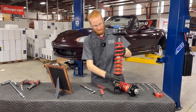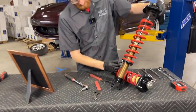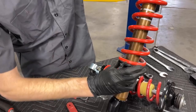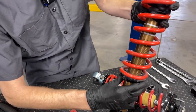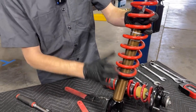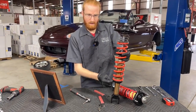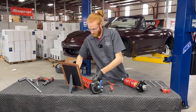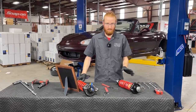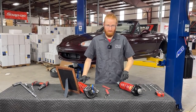On the Fox coilovers, there is no lock ring — instead there's a little pinch bolt down here, which you simply loosen with an Allen key. Once you have that perch loosened, you can turn the perch on the shock body up and down, same method as the VMAX, to set the ride height. Once you have it set to where you'd like, just tighten that lock screw back up. Your coilovers may not be exactly the same as these — there are plenty of designs out there — but in most cases the adjustment will look really similar to these.